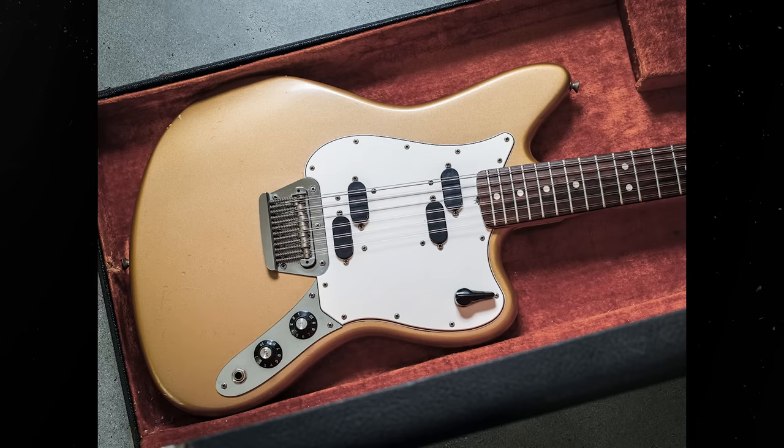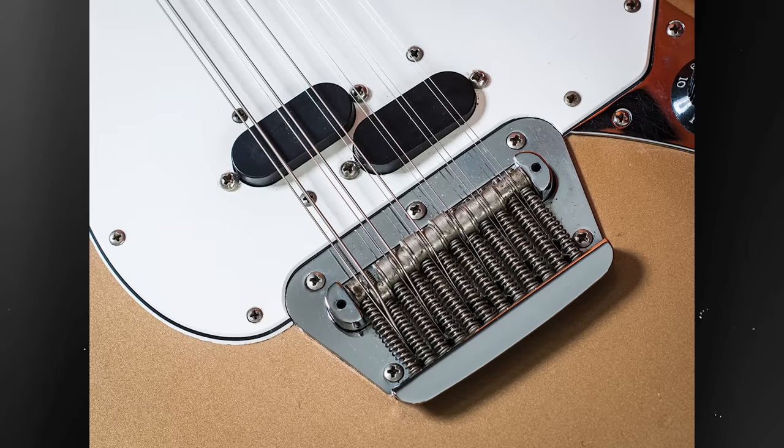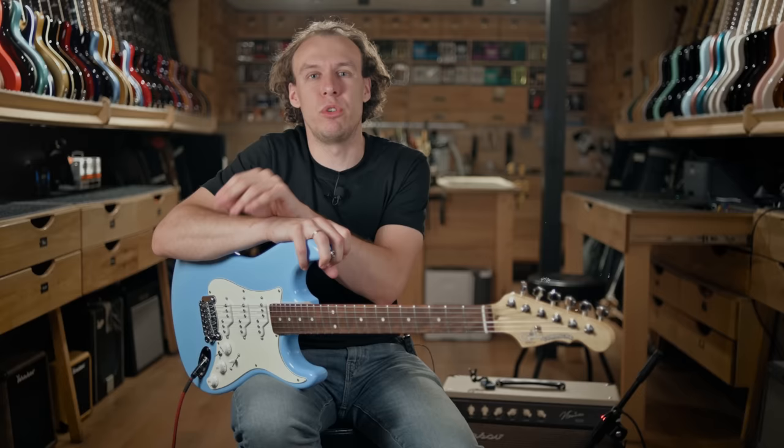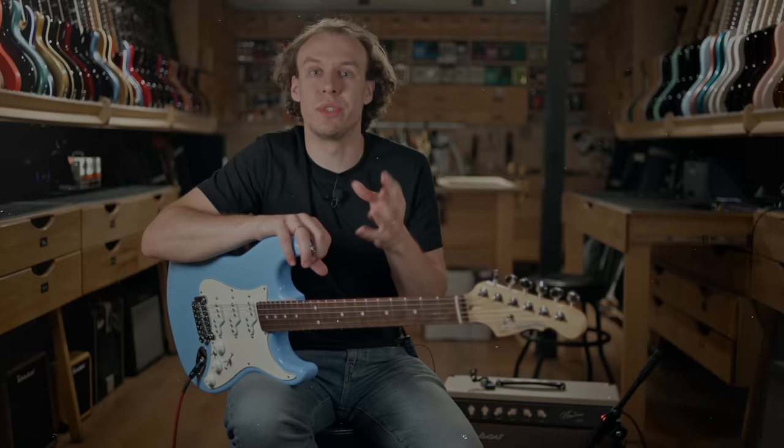There's also another model you probably know about — the Fender Electric 12. Not so well known, but it comes up in a lot of music videos and you've definitely seen pictures of Jimmy Page with this guitar. Only a few were released back in the 60s and they're being reissued a lot these days.